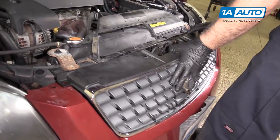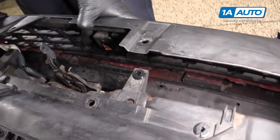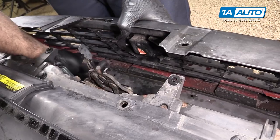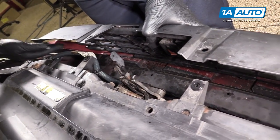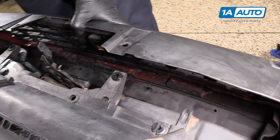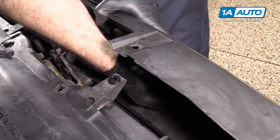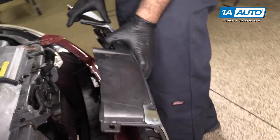To remove the grille, fold it forward just slightly. You don't want to break it, just very gently fold it forward. There's a tab here and a tab here — two on each side. Squeeze them in, push them out, and the whole grille will pull right out of the bumper.